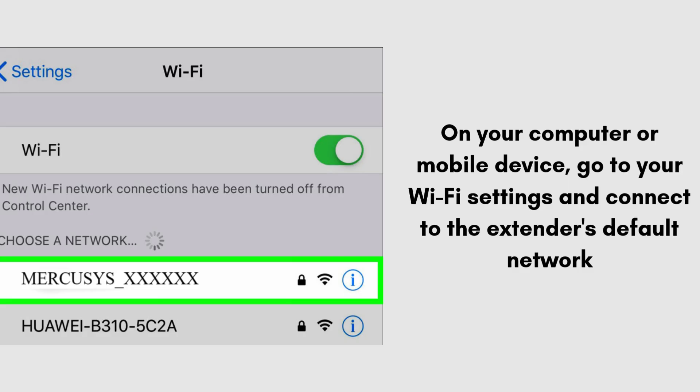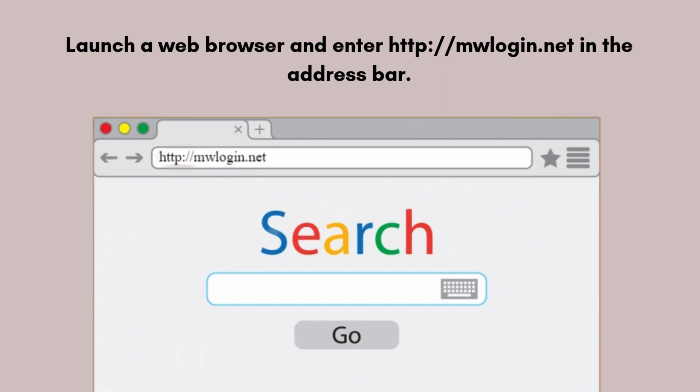On your computer or mobile device, go to your Wi-Fi settings and connect to the extender's default network, usually named Mercosys_XXXXXX. Then launch a web browser and enter http://mwlogin.net in the address bar.